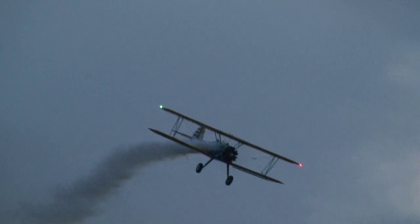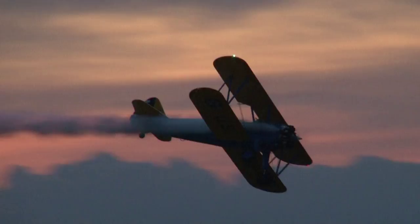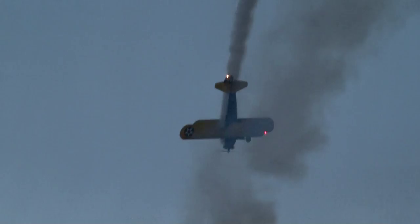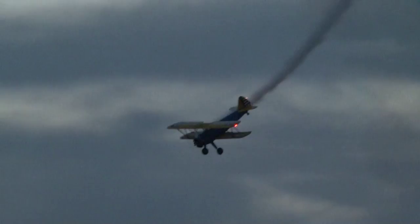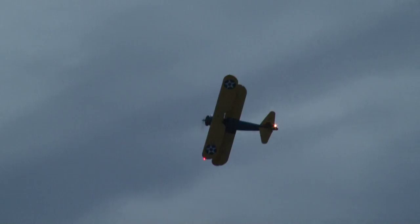The airplane you see here is a primary trainer — it was never designed to do the kind of aerobatics John Moore is performing right now. Hammerhead show turnaround. As he comes back down, take a look. A 3,000-pound airplane. John Moore has won every award there is and has nearly 30,000 hours of flight time.